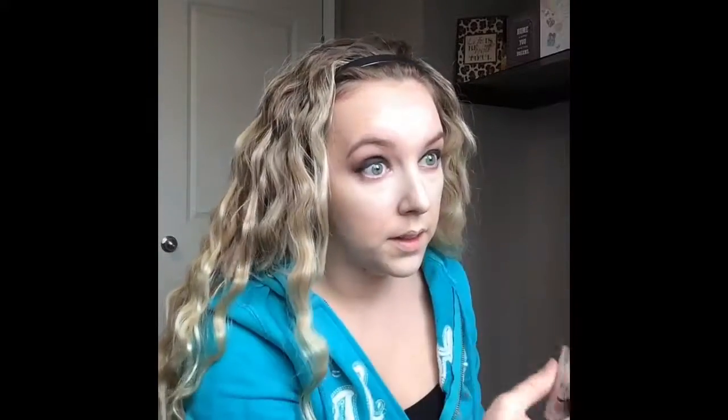I'm going to go in with my concealer under the eyes to try to get rid of that darkness, then up the nose on both sides, and then right at the center of the face. I'm just using the same blender to go in and blend this all out.